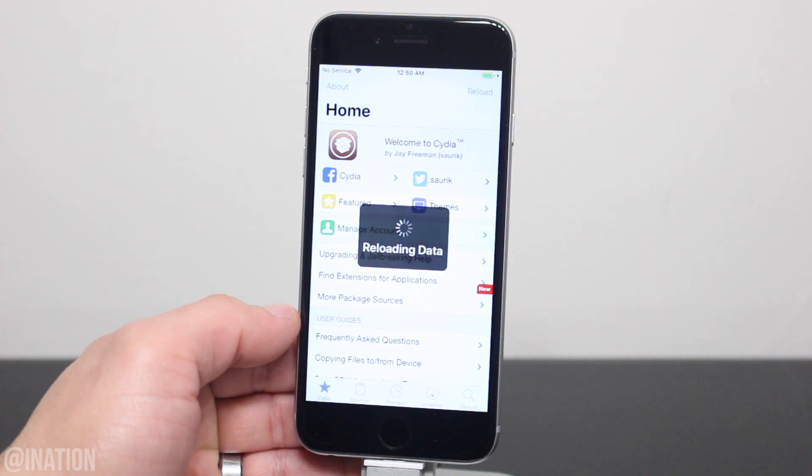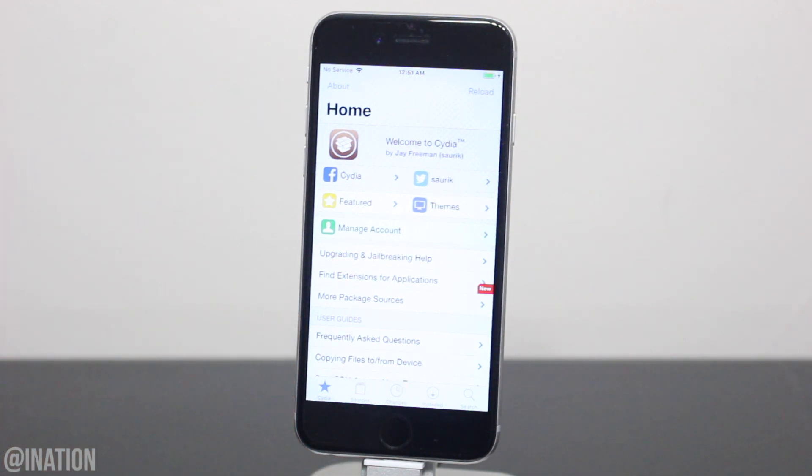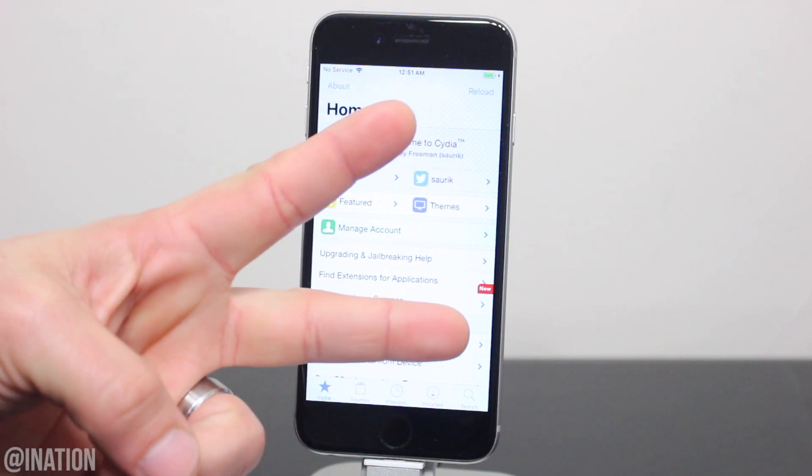So hopefully you guys enjoyed the jailbreak. If you need some help, let me know down below. I'll have a couple tweak and theme videos out soon, so don't forget to smash that subscribe button and turn on your notifications. This is Nas Rocks. Peace.